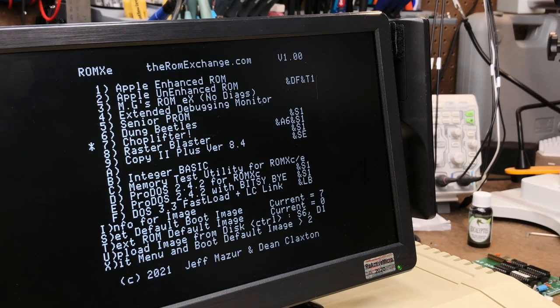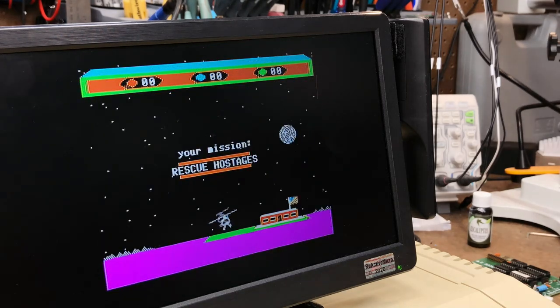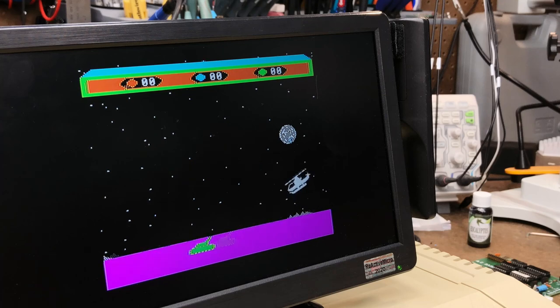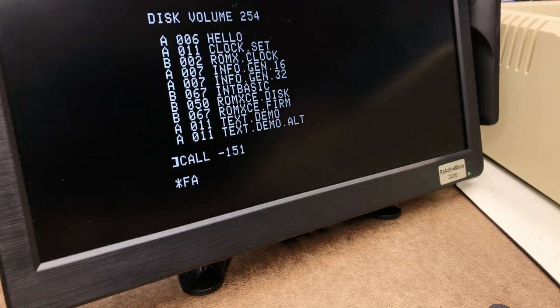I also lamented last time about the lack of a power-on reset menu option. This was simply a design choice and not in any way an oversight. Jeff and Dean prefer the ROMX to just start up and get out of the way, and I can't fault them for that. There is a trick though to getting back into the menu while the machine is running, and here is the magic incantation to do that.